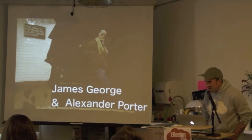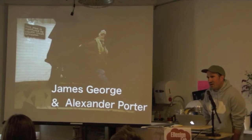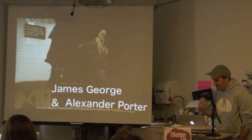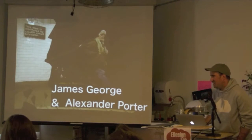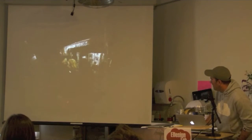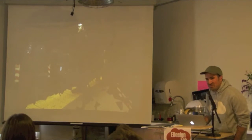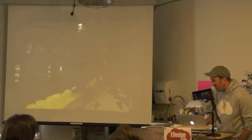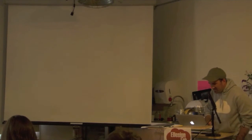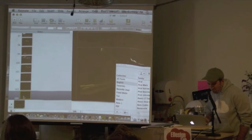James George and Alexander Porter did this project with a whole tool called RGBD Toolkit, which combines a color SLR camera and a Kinect camera to create a kind of new imaging source. They went out into the subway with beautiful photographs of people walking around. A lot of the nuance is lost in this dark projection, but if you search for RGBD Toolkit it's really interesting.